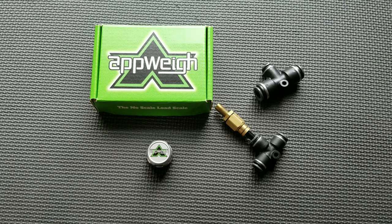The AppWay product comes with both 1/4 inch and 3/8 inch push-to-connect T fittings. Only one fitting will be needed depending on the size of the airline. The fittings may come pre-assembled using the 1/4 inch push-to-connect T fitting. If your airline suspension is 3/8 inch, simply swap the 1/4 inch T fitting with the 3/8 inch T fitting.